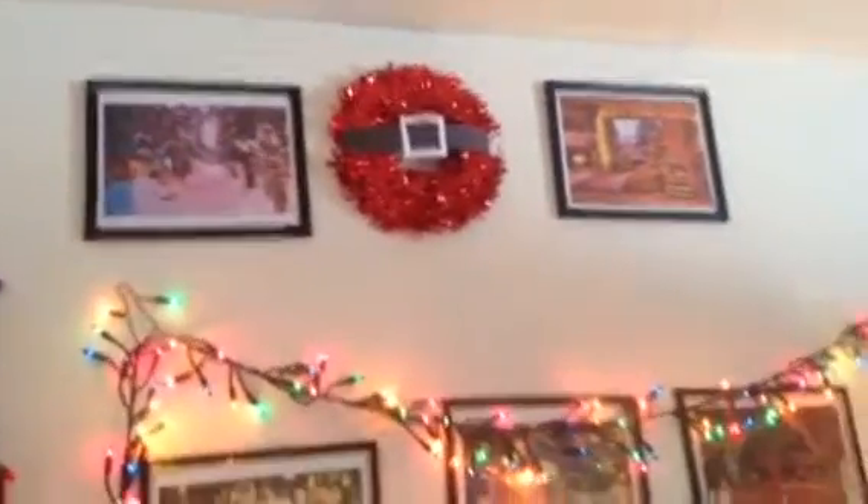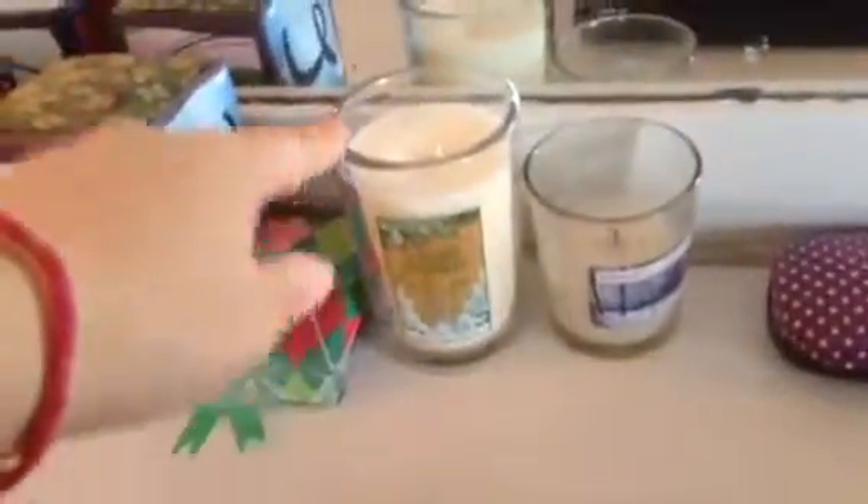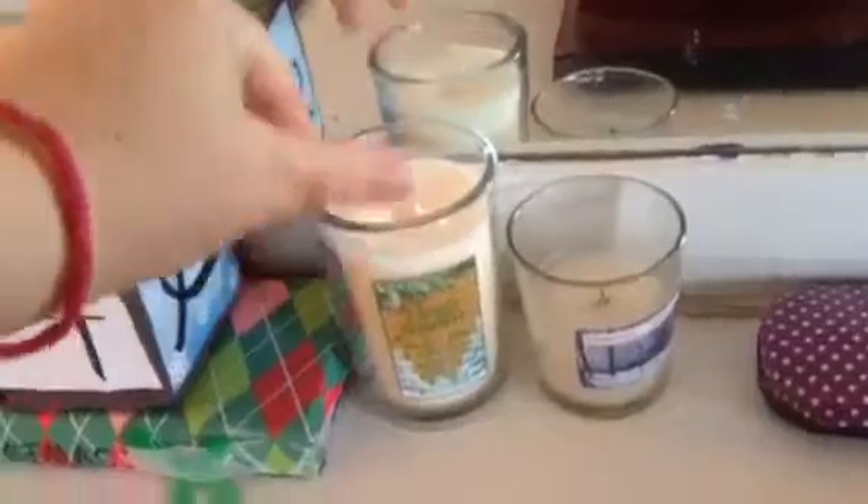Then I have that little Santa belt kind of wreath. And then I just have some wintry-themed pictures in picture frames. And then over here I just have this thing that I made — it says 'the days 'til Christmas.' And then I have my favorite candle ever from Bath & Body Works, the Vanilla Bean Noel.